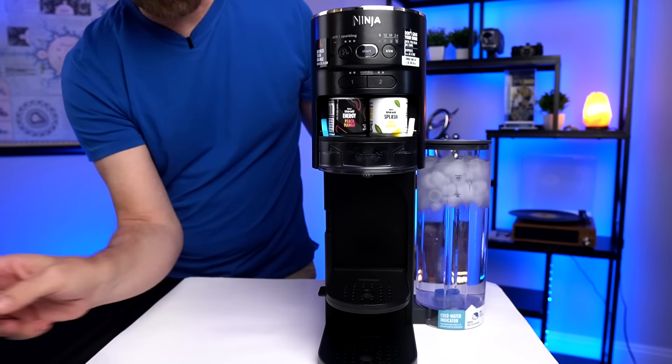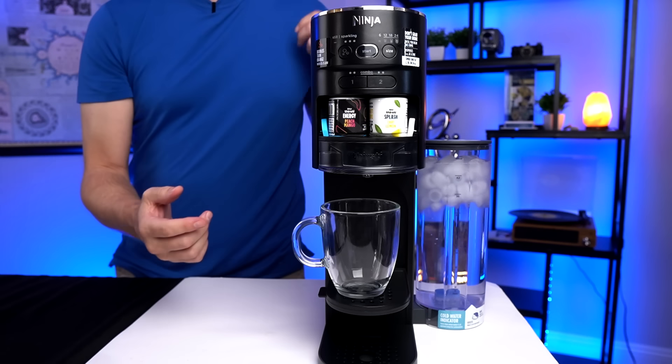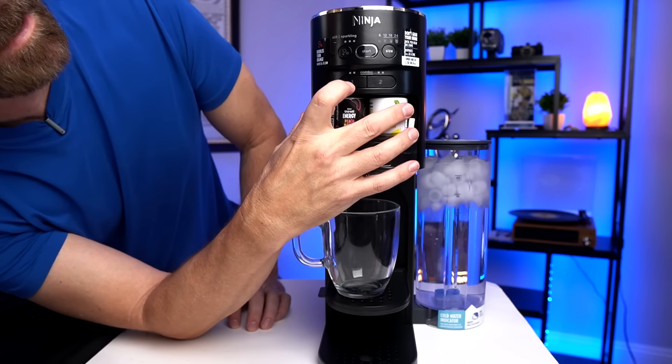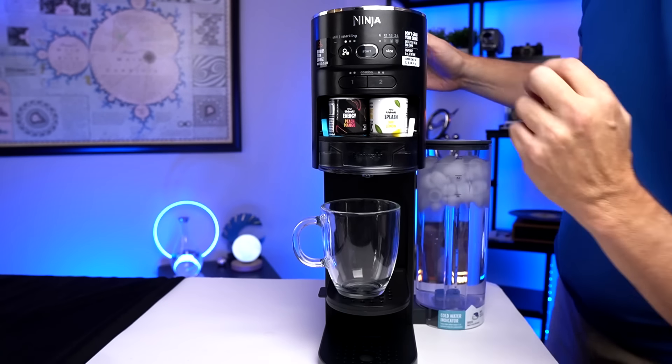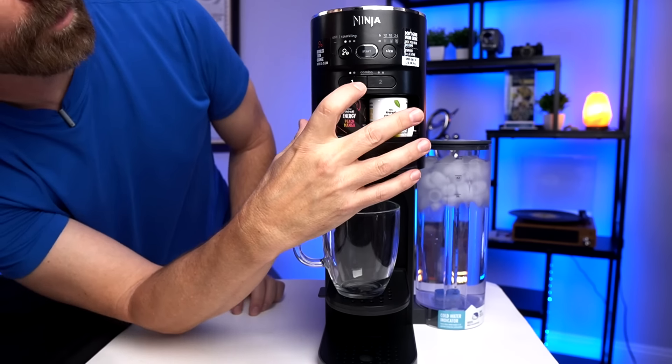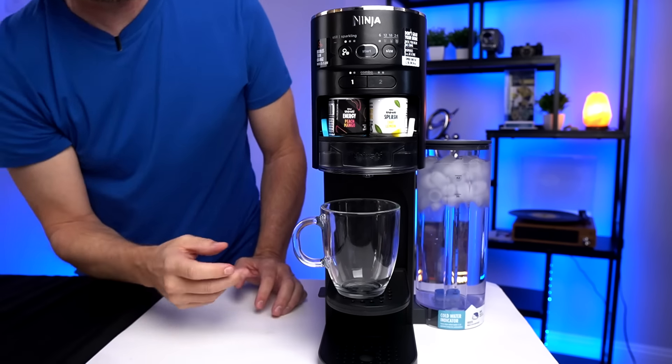For my first test I'm just going to do one flavor, six ounces, and see how it goes. They even have a tray here for smaller cups. Choosing the fizz level — I'm going to go level one, low fizz. Select the size: six ounces. Flavor strength: regular on just the peach mango, leaving the lemon tart off for this particular test. Then we press start and we should have a nice fizzy drink.